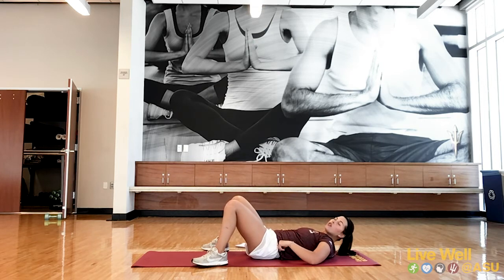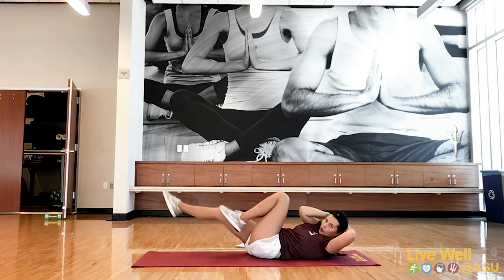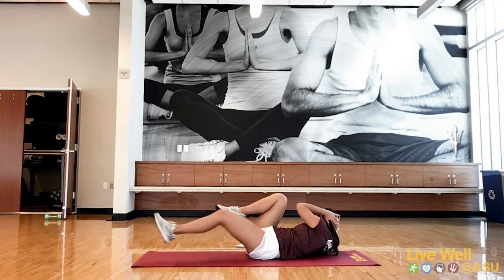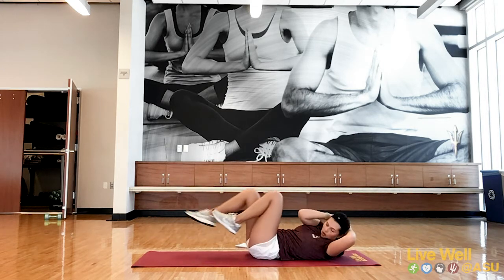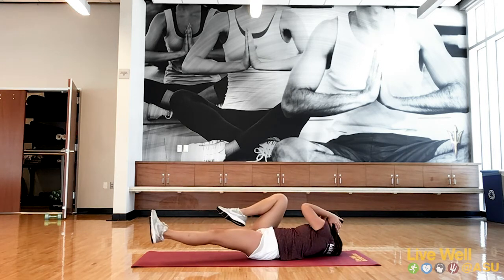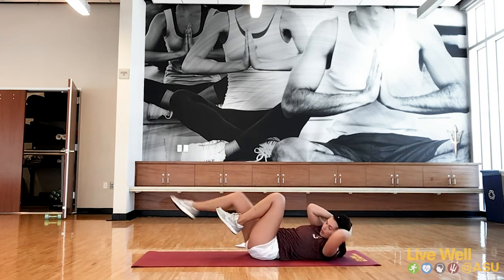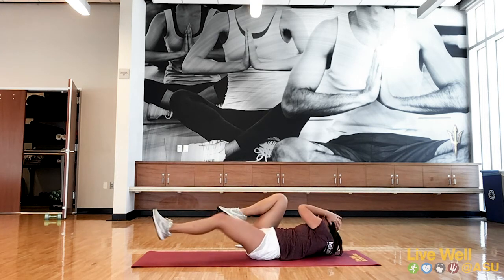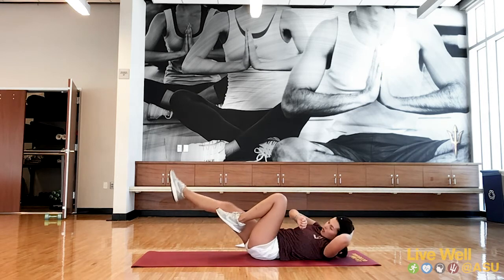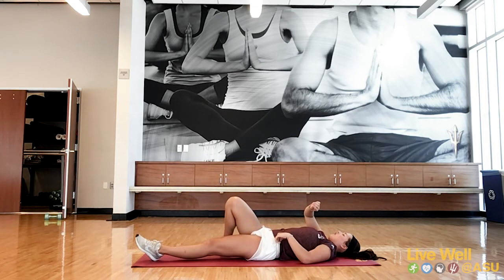Three, two, one — let's ride it out. If you want to speed it up to make it a little bit harder and more challenging, go for it. Whatever feels good for your body. Under 20 here. Three, two, one. Great job! Go ahead and relax. Deep breath.